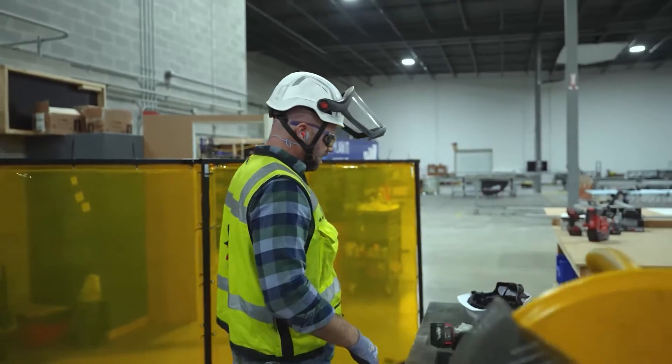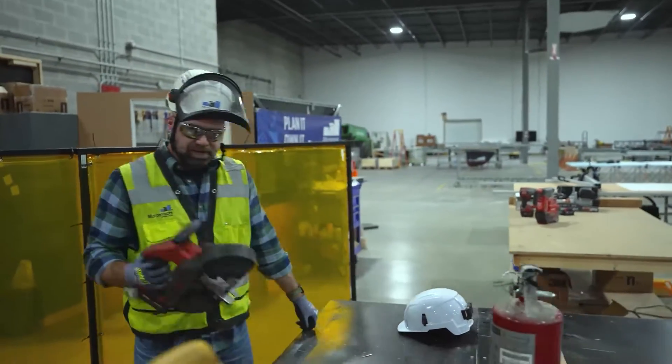Of course it screams pretty loud, so hearing protection is critical along with face protection. Now we step over to the other solution — a traditional bandsaw.